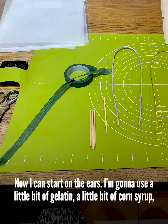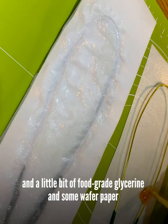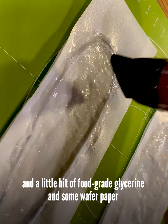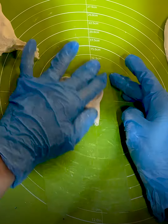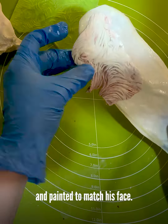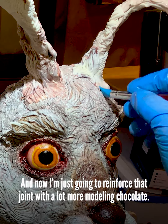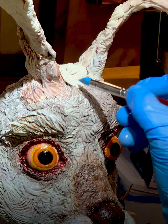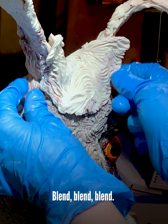Now I can start on the ears. I'm going to use a little bit of gelatin, a little bit of corn syrup, and a little bit of food grade glycerin, and some wafer paper and some armature wire to make these big bunny ears. Got to get those pressed with some more modeling chocolate with my fur mold, and painted to match his face. And boom — into his head they go. And now I'm just going to reinforce that joint with a lot more modeling chocolate, texturing and blending as I go.